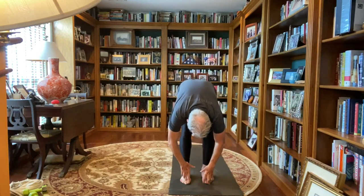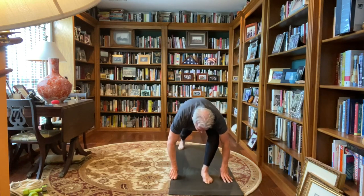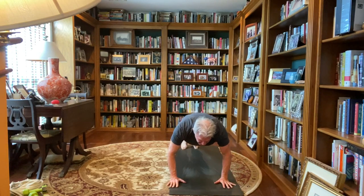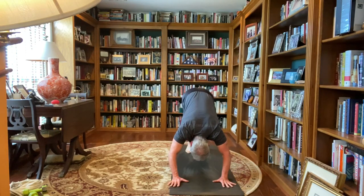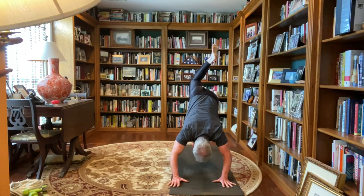Preparing for sun salutations. We're going to inhale up, palms touch, exhale, forward fold, inhale, hands to the shins, flatten the back, exhale, forward fold, bend the knees, palms to the mat, step that right foot back, deep lunge, flatten your hands, left foot back, plank, lowering down, flatten the top of your feet, sphinx, cobra, or upward dog, drop those shoulder blades, curl those toes, downward facing dog. Lift that right leg up, bend the knee, right heel over the left hip, back to downward dog.